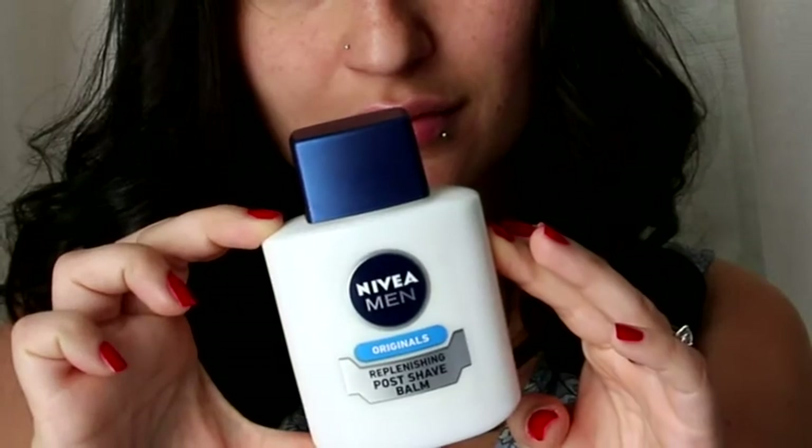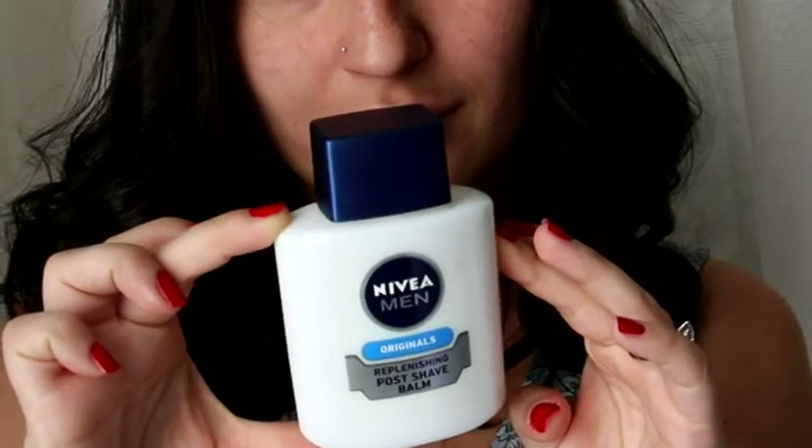So I've been waiting ages to try this. This is the Nivea Post Shave Balm, recommended by Nikkie Tutorials.